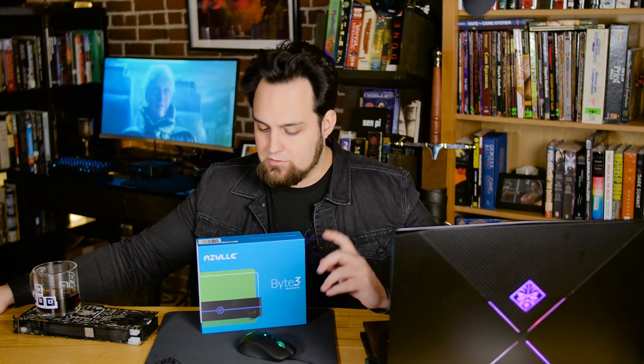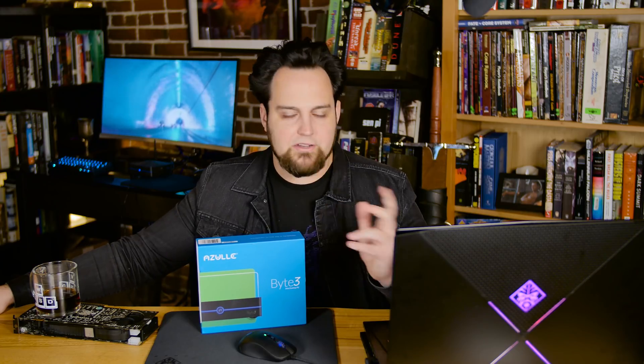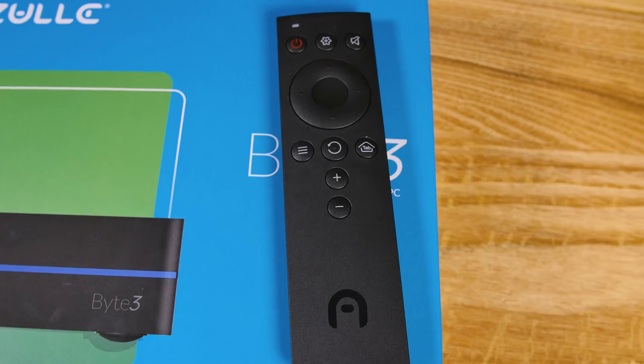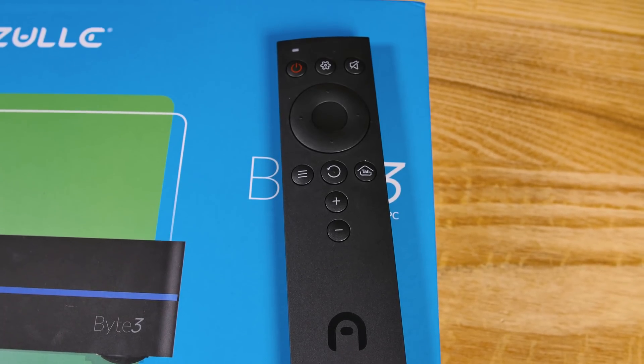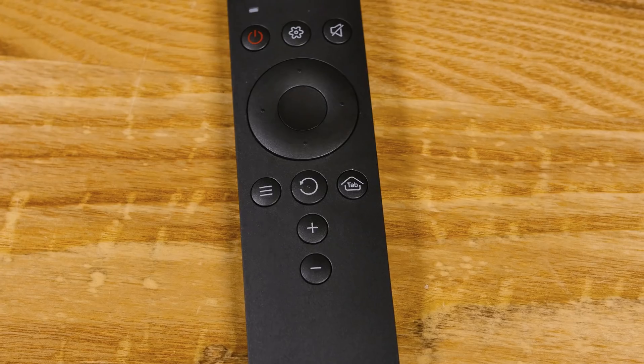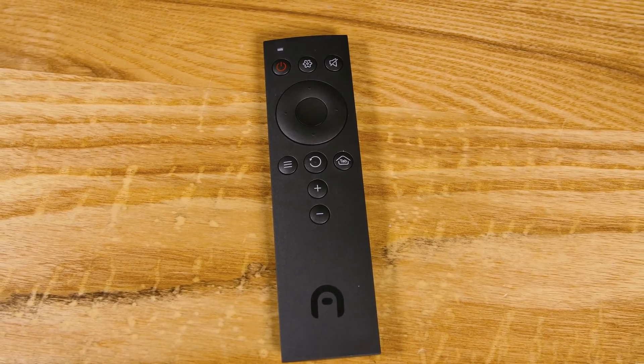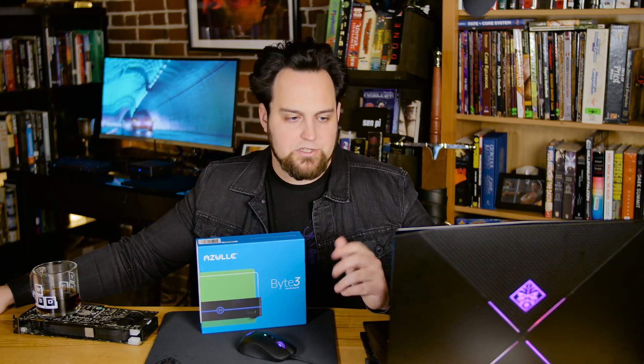Now, above and beyond that, we do have Bluetooth — it's Bluetooth 4 — so you can use this to stream to your devices or connect controllers, mice, keyboards, whatever. And it comes with an infrared remote in the box. It doesn't really work too well in the operating system, but once you get into your media apps — Netflix, Hulu, XBMC, whatever you're going to install on this — that's where you're going to want to use it, and it works just fine for that.